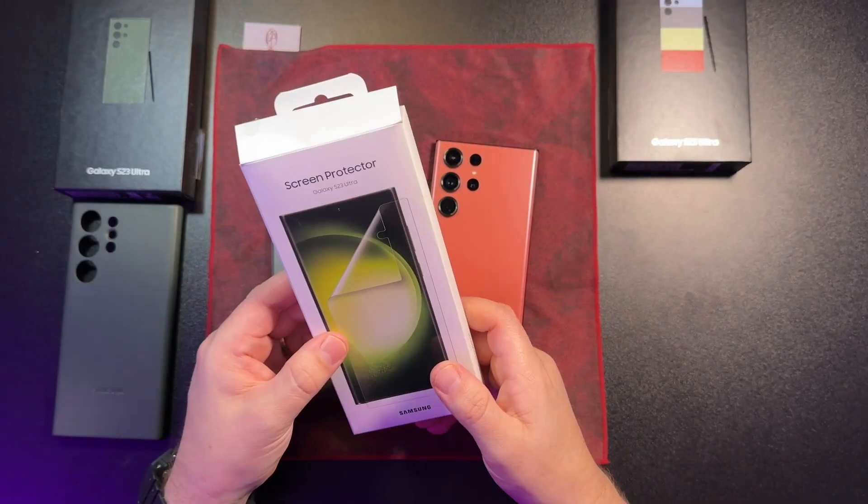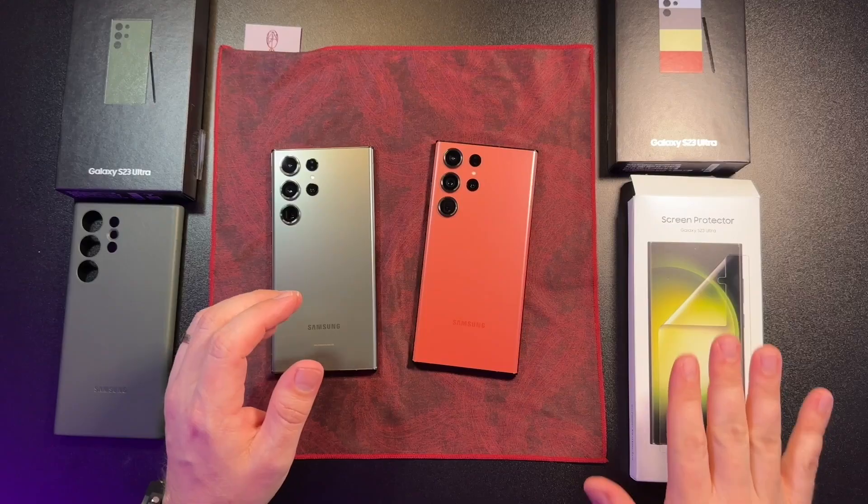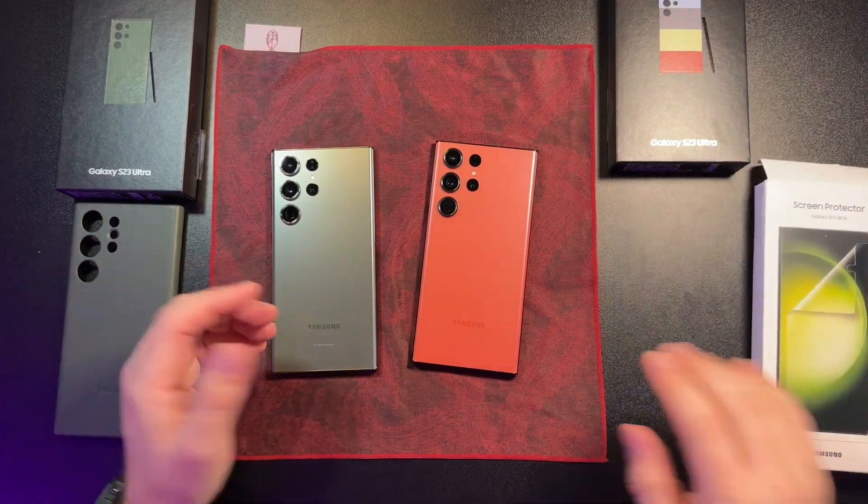I'd recommend it if you want basic protection and want to just throw something on until you feel comfortable with the device. It's not that bad, not that expensive, and it comes with two in case you mess up. Just be super careful when you put it on — do it in a dust-free area, use the stickers, take your time. There's also a video on how to install it on Samsung's website.